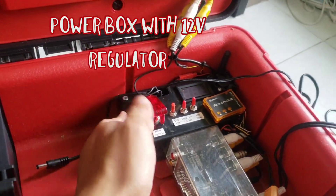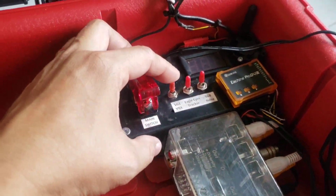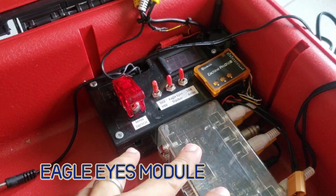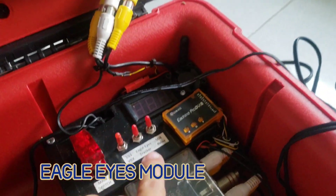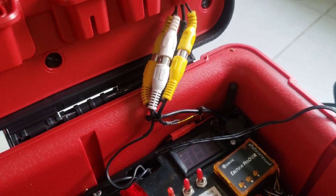I have this power box that I installed on this ground station. It has a main switch, another switch for the video receiver, one for this Eagle Eyes tracker diversity module, and another switch for this 5.8 GHz relay.